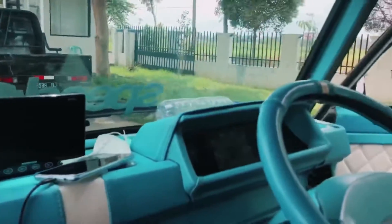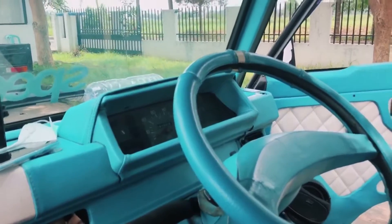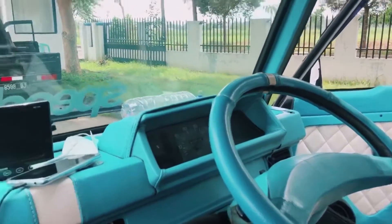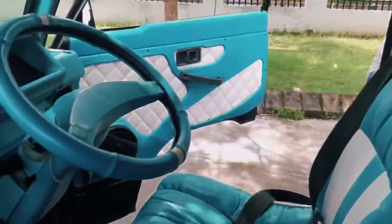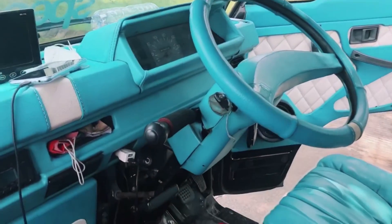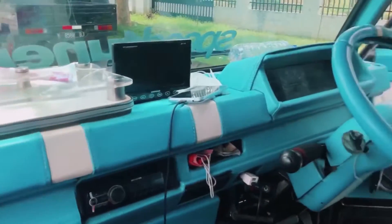Kondisinya seperti ini. Steering wheel-nya warnanya juga disesuaikan dengan warna interiornya. Interiornya sangat mewah. Budget yang disiapkan sekitar 4 juta rupiah, sudah full set di bagian dashboard, steering, cok, dan plakon.